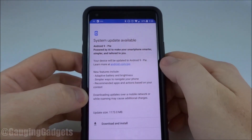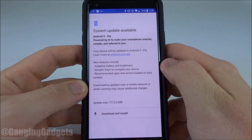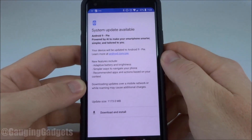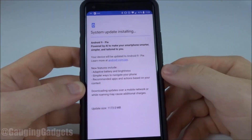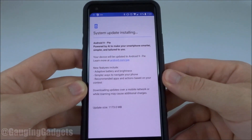As you can see I do have an update available. If I did not have an update available it would say your system is up-to-date, no updates available. If you do have an update available, all you have to do to begin that update is just select Download and Install. That'll start downloading the update and it'll automatically reboot your phone and install it.